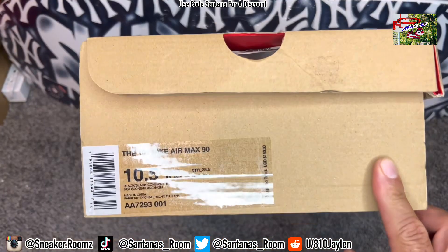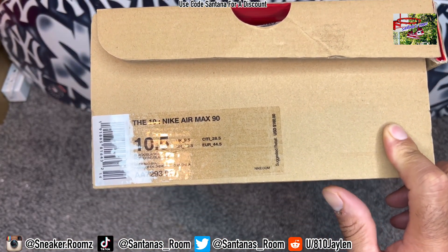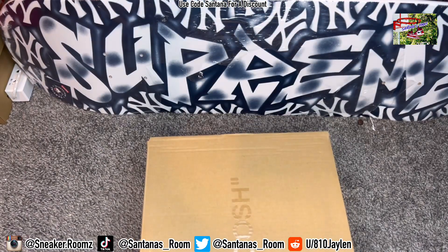This right here is another one from the 10 — the Nike Air Max 90. This time it is the black version, released for $160. Let's get to it.